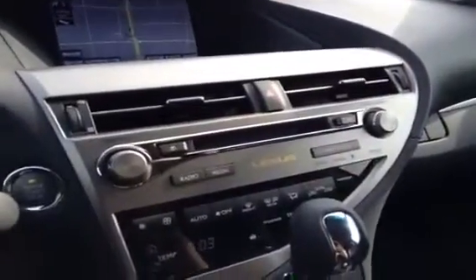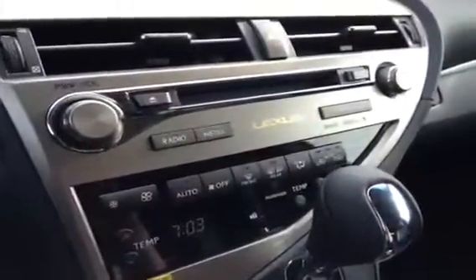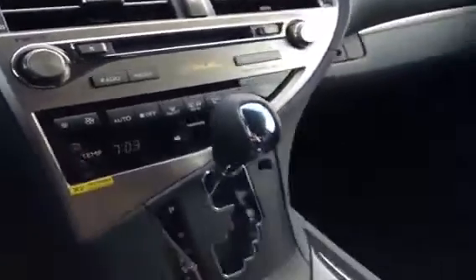Up here on the main console, you've got your CD player with a 6-disc changer, plus some shortcut keys — hit radio and it goes right to the radio screen. Climate controls offer dual temperature for driver and passenger, and there are heated side mirrors.